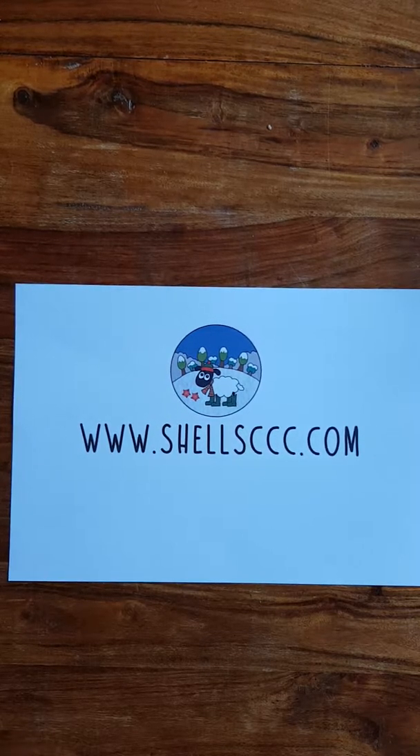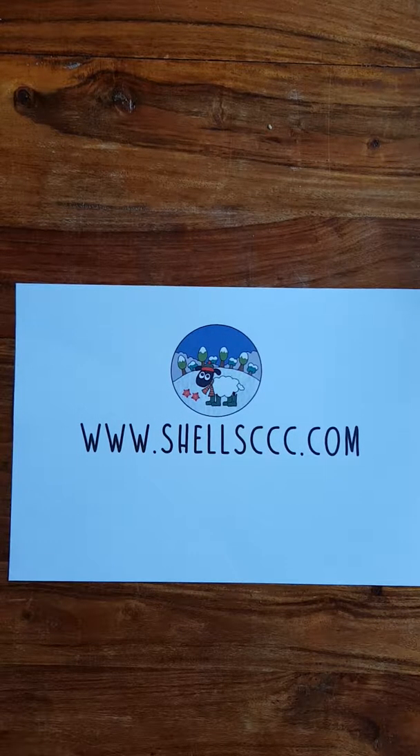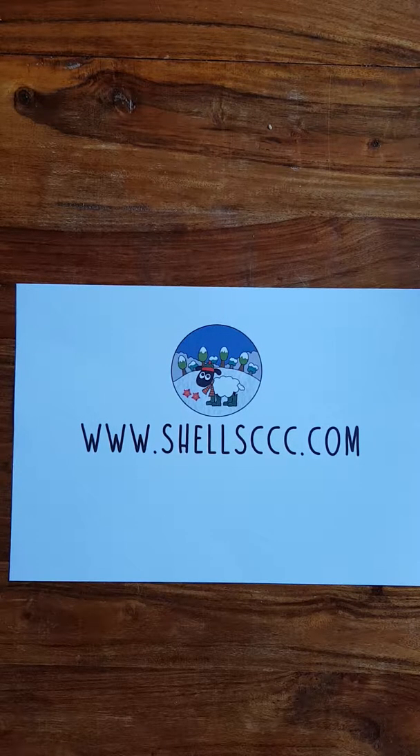Hi everyone, welcome to my page. It's just a quick video I decided to make today to show you something I've advertised on my page recently, which is my new Christmas-themed Create Your Own Colouring Books. It's something I've done for a while now, but I've never actually done a Christmas-themed one before, and I know that a lot of you have probably never seen me advertising them much. So I thought, as I've made a couple up today, I thought I'd do a quick video just to show you what they actually are and explain what it is you actually get.